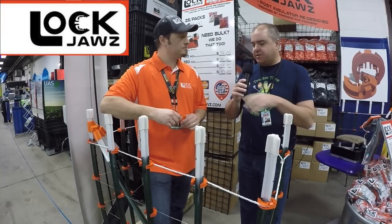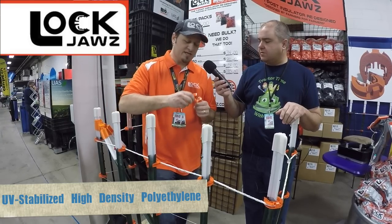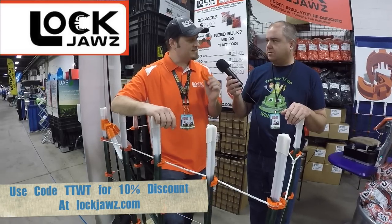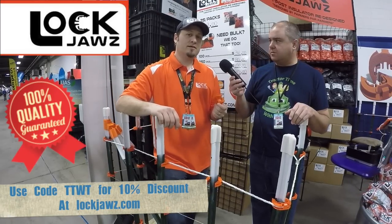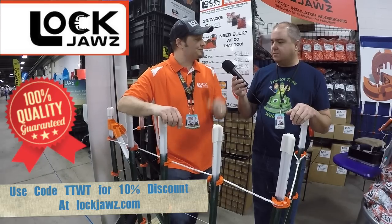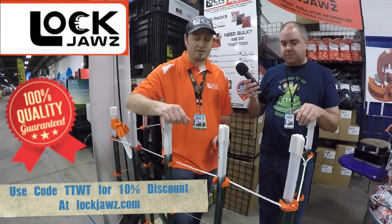Are these things going to fall apart after a year or so? Absolutely not. We manufacture them out of HDPE plastic with a UV inhibitor. They're going to stay flexible down to negative 40 degrees. I like to tell people they're made out of the same material as an ATV skin — so if your ATV skins break down, that's when these will break down. And they're easy to replace if they did break down.